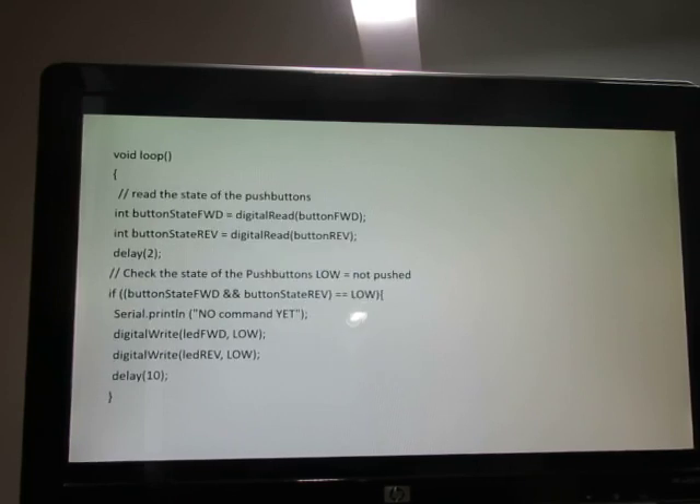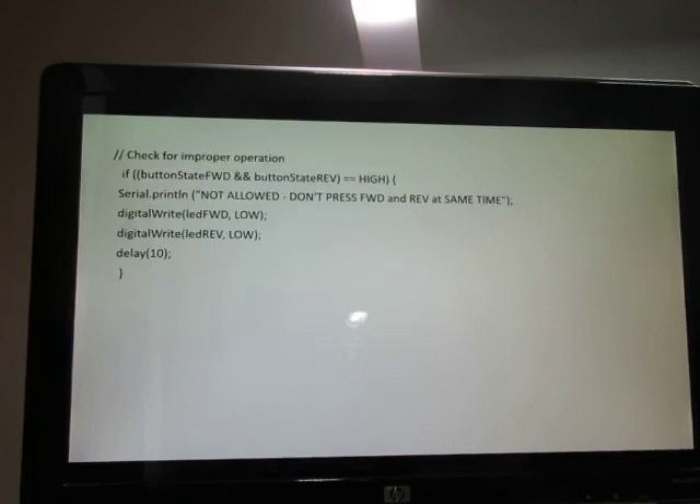In this part of the program, the code operates in a continuous loop. We monitor the buttons — they're active high, so if they're both low, the user hasn't pressed any yet. I used serial print statements as a troubleshooting guide while developing the system to verify we were reading the switches properly. We also added code to check that both buttons aren't pressed simultaneously, which is always a good idea to guard against improper user input that could damage the system.